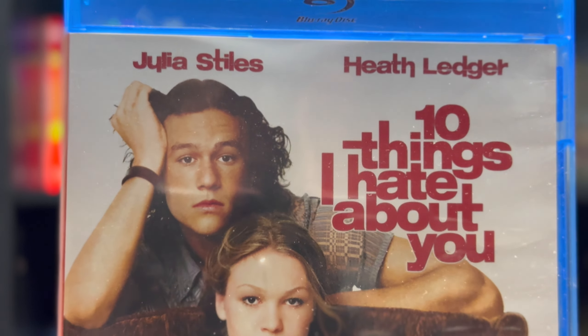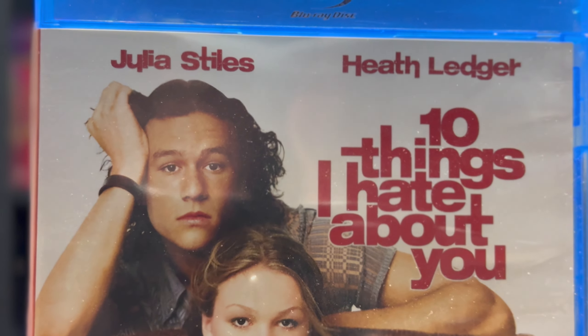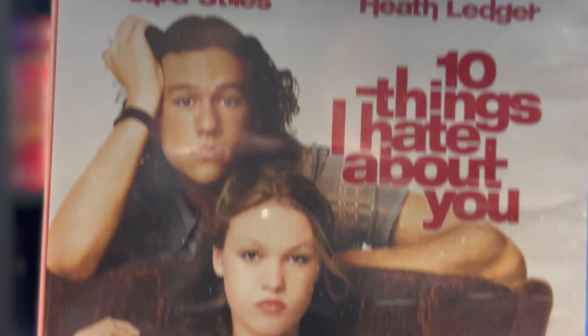Here we have the front — a nice shot of Julia Stiles and Heath Ledger.